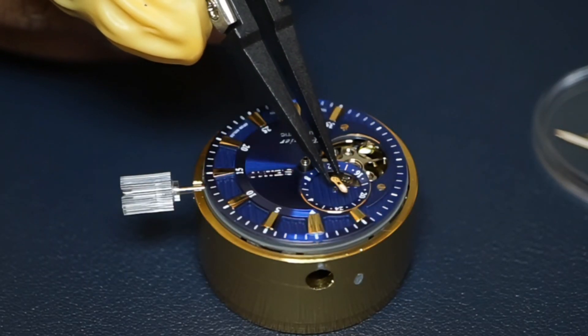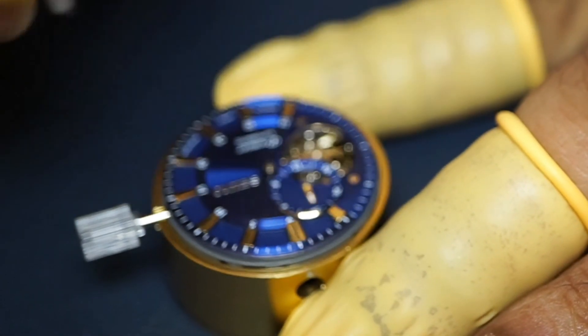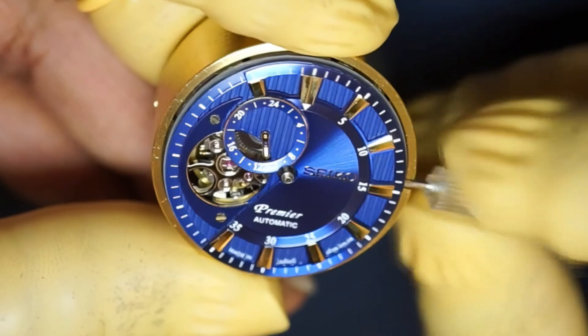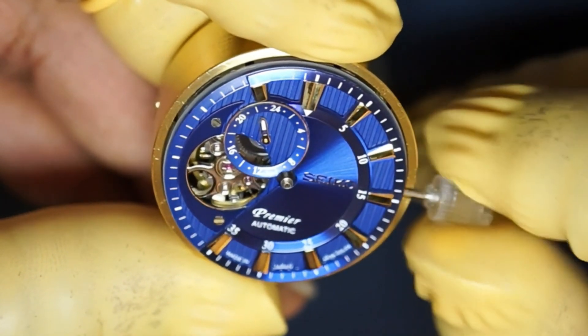I decided to first attach the 24-hour hand. Place the hand gently and insert it using the hand tool. Check if the hand moves freely, and carefully move the hand to the 24-hour mark as closely as possible. This will be the midnight hand position, and we can attach the other hands accordingly.